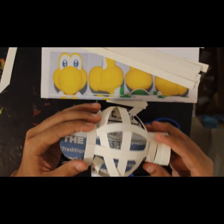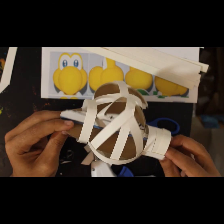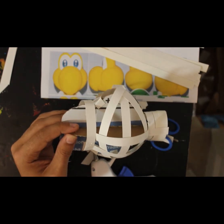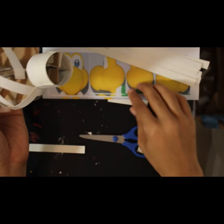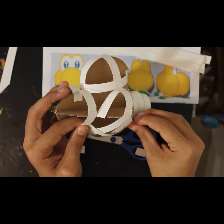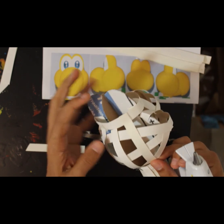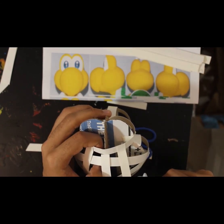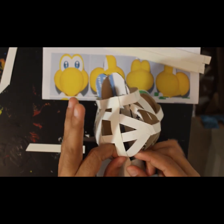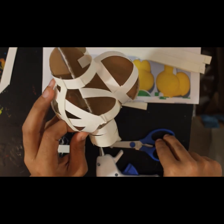Another thing you could do is fill up that gap with newspaper so it's much stronger that way — maybe we'll do that. Once you add a piece like this, be mindful if it has a bend — I bent the paper on both sides to give it the illusion of that bend.